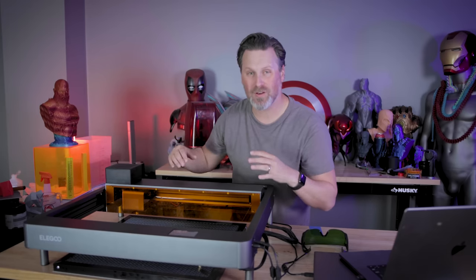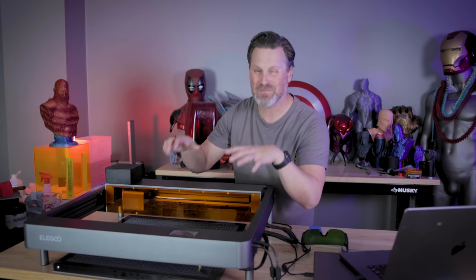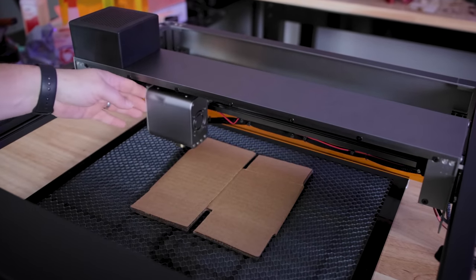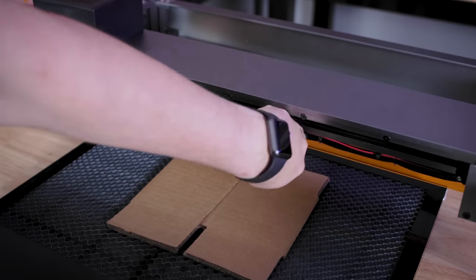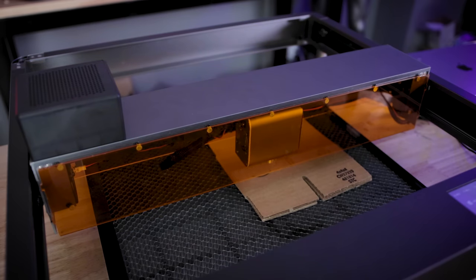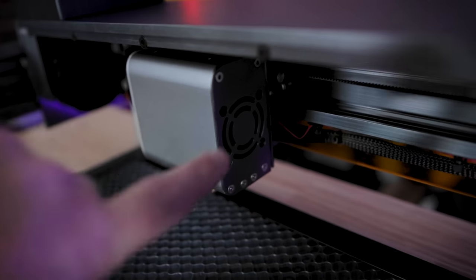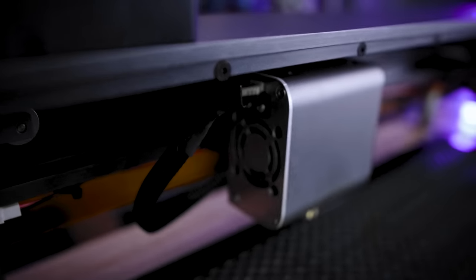The Fecta has a 400 by 400 work area, so you can engrave and cut some fairly large things. I'm working with the 10 watt version, and what's cool about this and the 20 watt version is that it has a focal position bar you can flip down on top of the material to make sure the engraving head is at the correct focal distance from the object. These are all new terms to me — it's just a whole new learning experience coming from 3D printing. There are also two additional fans inside the laser head box to help keep things cool while engraving.